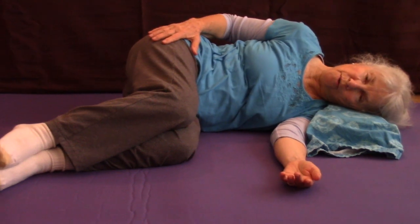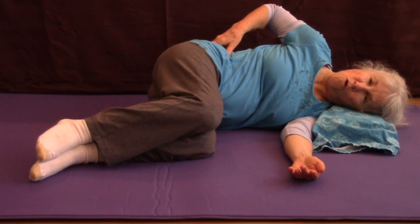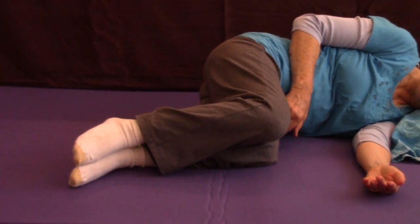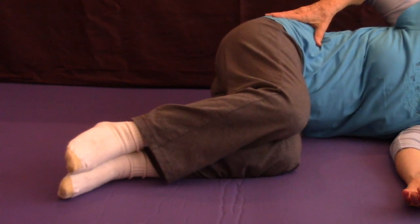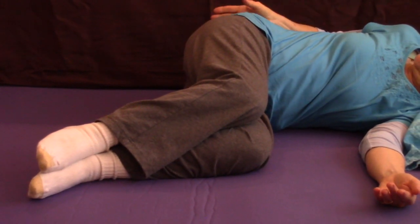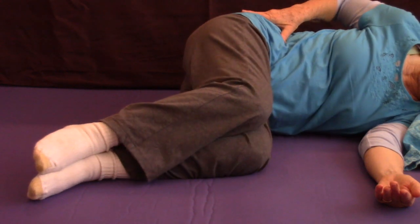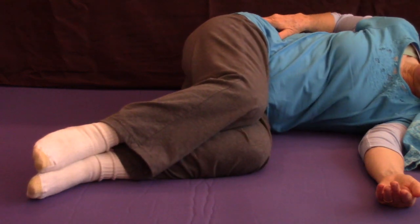Now in the lower body, I'm going to be bringing my top thigh and knee forward, sliding it on the bottom thigh and knee. I can come back to neutral — my pelvis is actually rotating to the left. I can go backward, and now my pelvis is rotating to the right, with my thigh and knee sliding on my bottom knee. I can go back and forth to rotate my lower body in this manner.